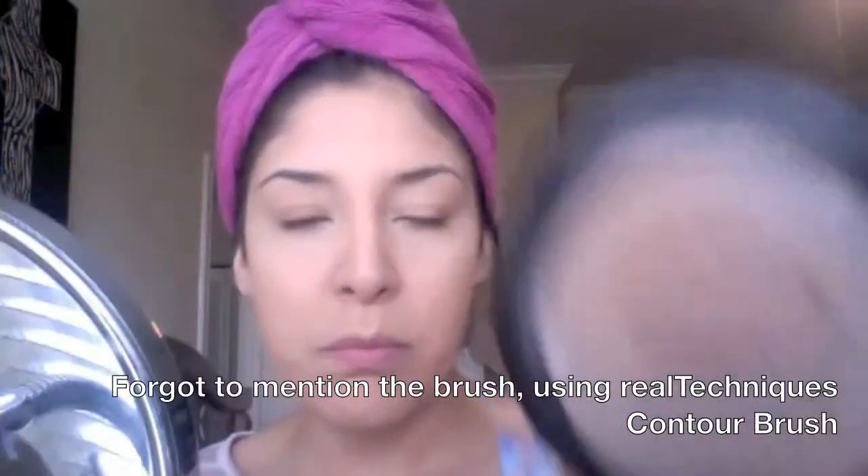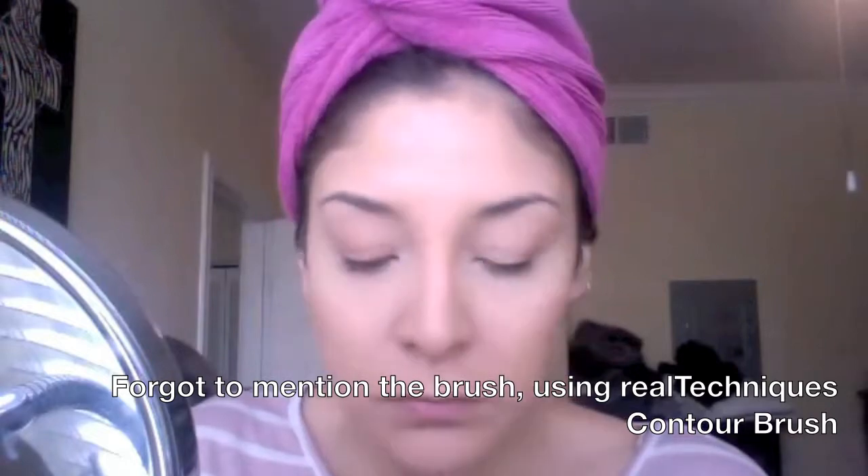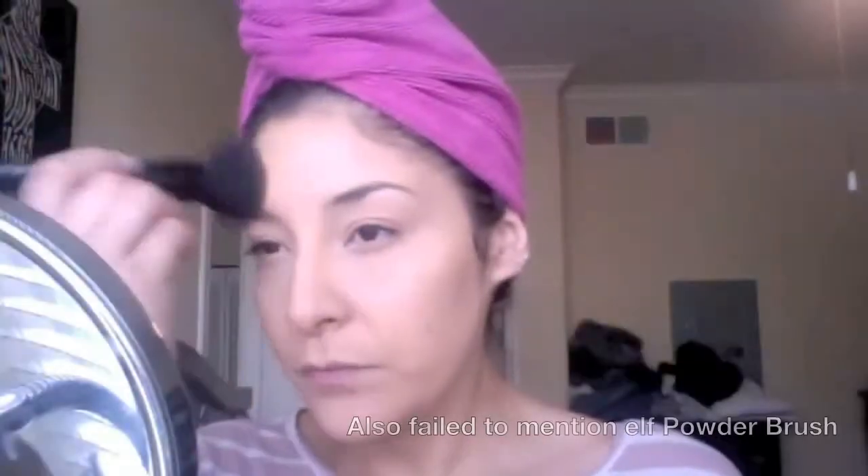It's definitely not my favorite foundation at all — I'm just using it up to get rid of it. I do not recommend it for oily skin whatsoever. To cover some of the dark circles I'm using Cover Girl and Olay Simply Ageless eye corrector, which is the yellow-toned one. I absolutely love that to conceal underneath my eyes, and I'm also using MAC's Mineralize Skin Finish to help set that under-eye concealer along with the rest of my foundation.